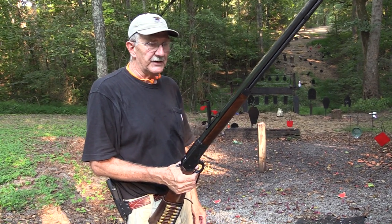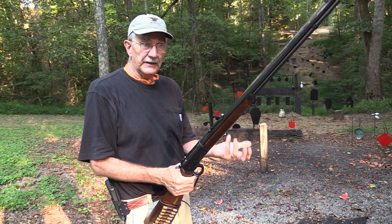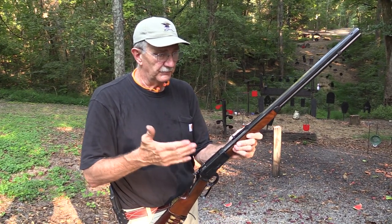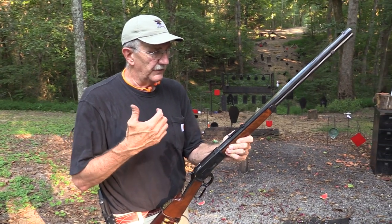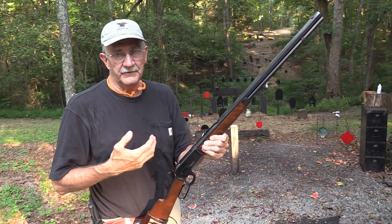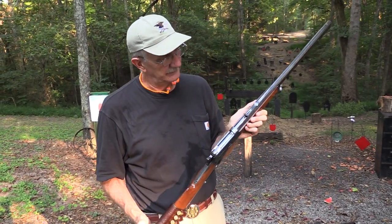It's still being made by several companies — a lot of the Italian companies are making them, and Winchester and Browning, though those companies don't really exist anymore as factories, are licensed through Japanese makers who do a great job. Those don't really exist anymore as factories, but the firearms that carry their names are some of the best built. 1886 — it was a good year. A very good year for John Browning. Life is good.